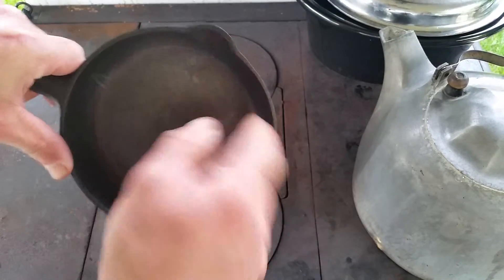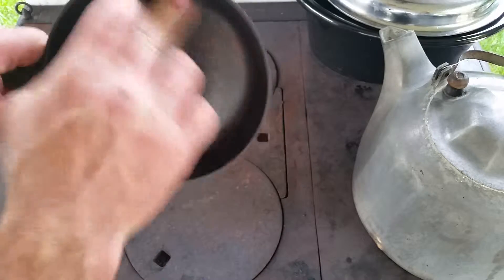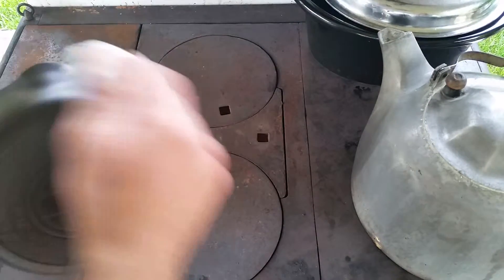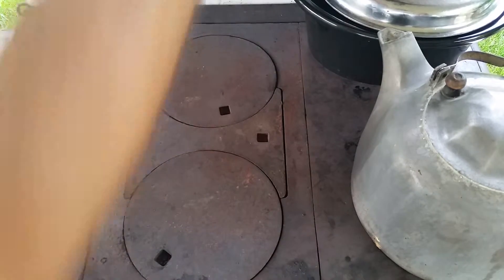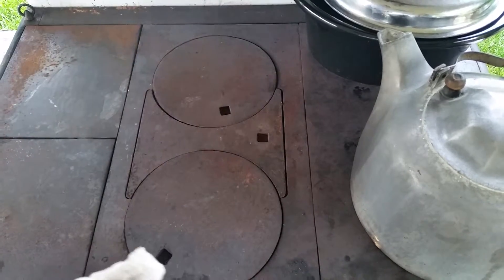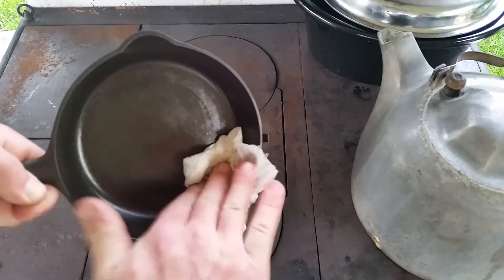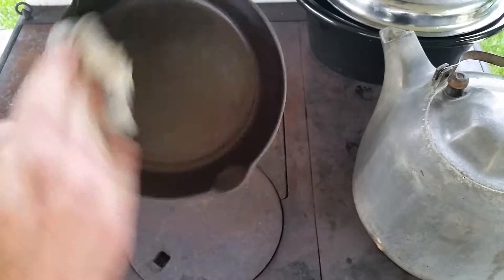Run your finger across it — it should be relatively smooth. Then go back to your oil; I might actually have to put some more on the rag. But this is pretty good for four rounds in the oven.